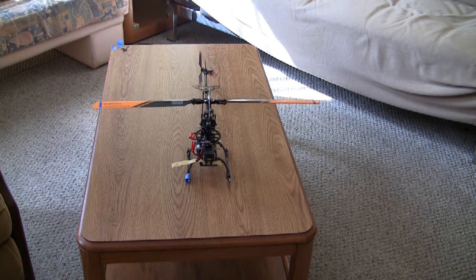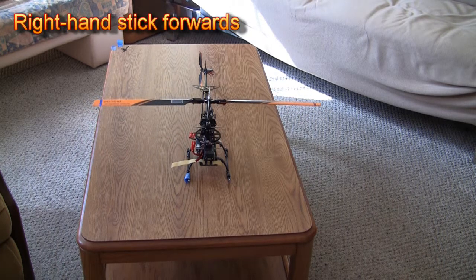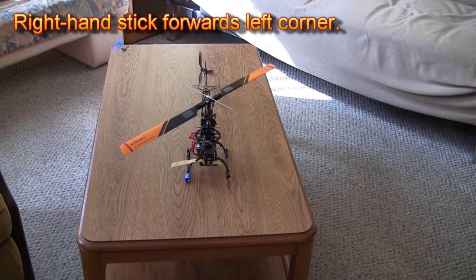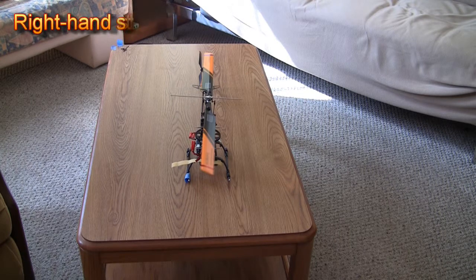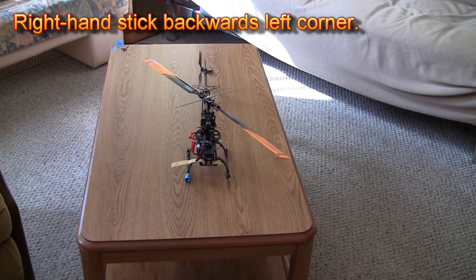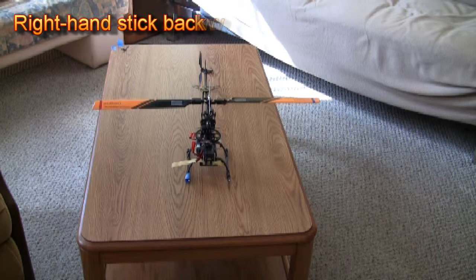If the main blade is not following correctly the movement of the stick, or the position of the blade is really far from correct, you can always make some adjustments. You can apply the correct amount of trim. You can check if your swash plate is leveled, and also you can make sure that all your ball links are correctly adjusted.